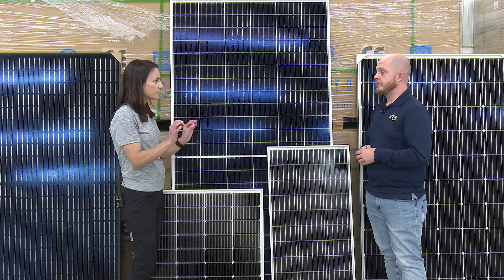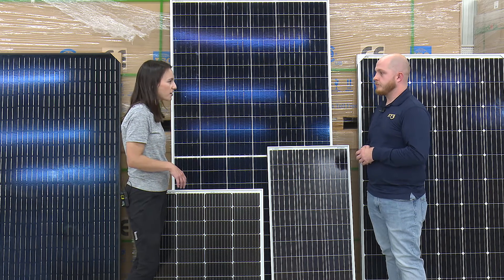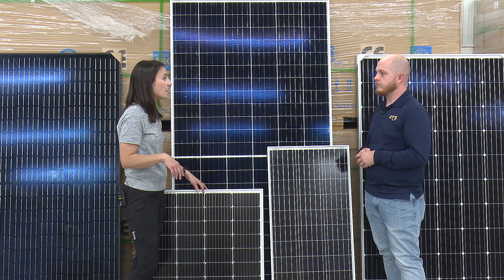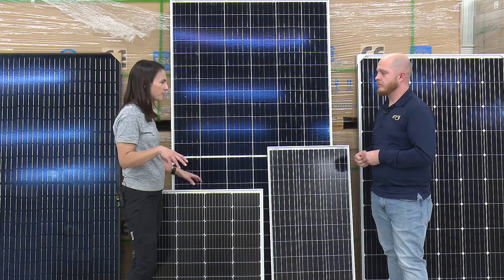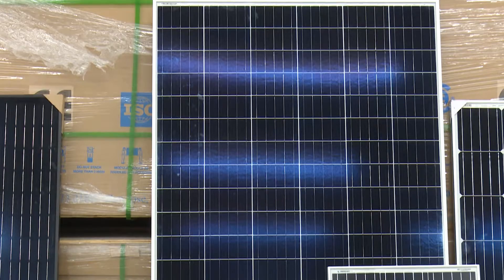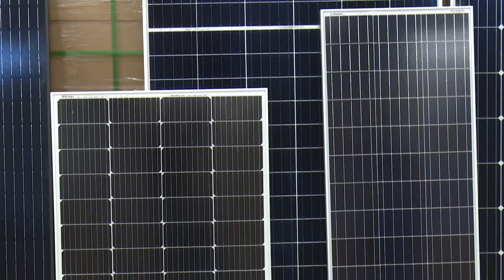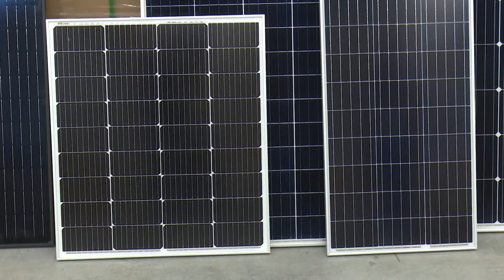Something like this, you can just use some clips that bolt onto the back of the panel and then screw them onto whatever surface. You can even hold these on with what we call an RV mount — just plastic mounts. There's a specialized glue that you can glue them on. There's not so much weight where it's going to yank off the roof of your RV or anything like that.